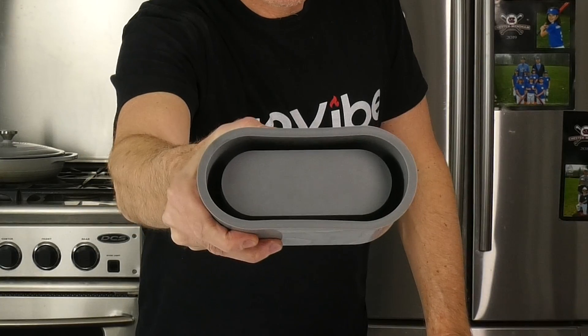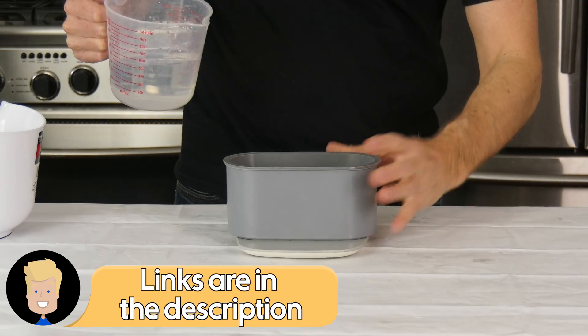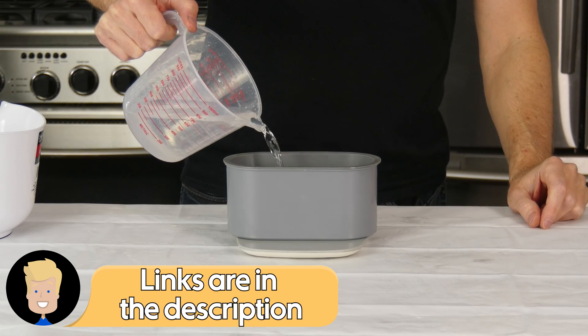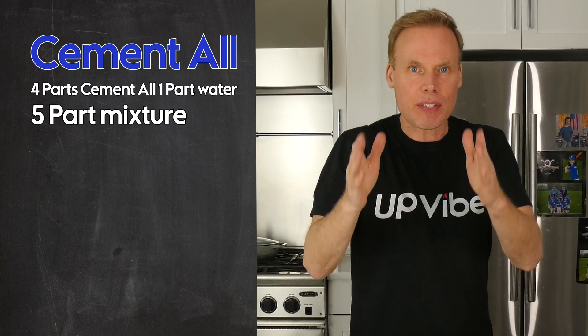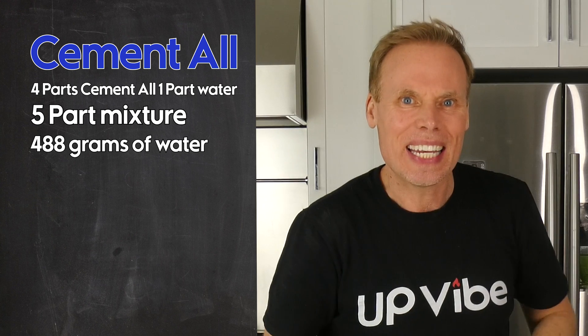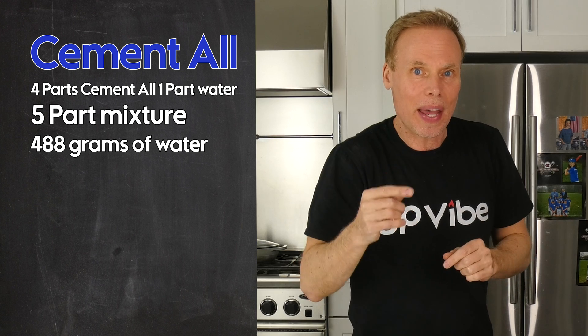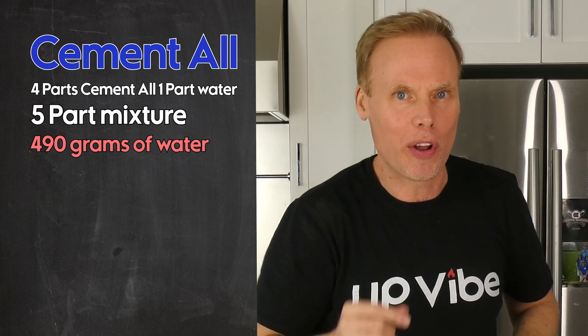Here's my silicone mold. I'm going to place it on the scale and zero it out. Now I'm going to add in water until it reaches the top but doesn't overflow. At the top, I have 488 grams of water in my silicone mold. I'm going to round that up to the nearest ten, which is 490 grams.